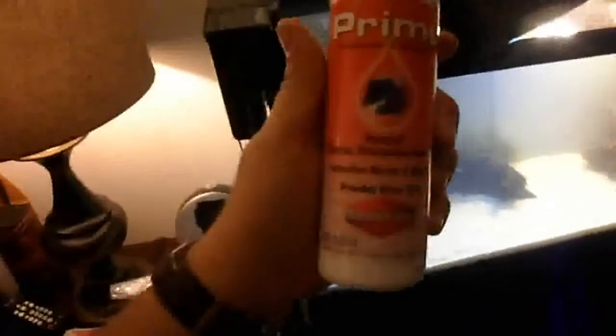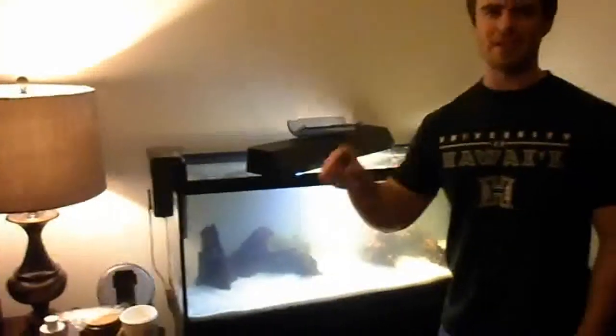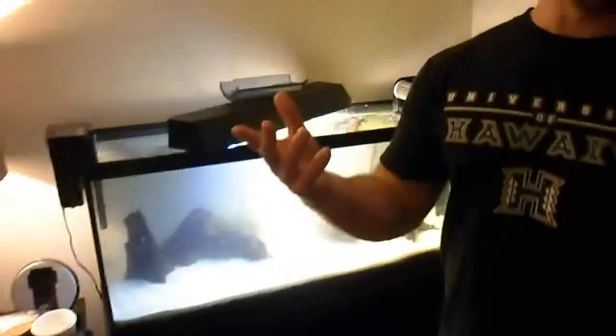Do as big a water change as possible each time, and definitely dechlorinate the new water so you don't kill all the beneficial bacteria in your filters. Use Prime or Safe — that stuff is the best. Prime is a great value for the amount of water it dechlorinates, much better than API products. Safe is made by the same company as Prime but comes in powder form; it's a little more expensive but treats a much higher volume of water.